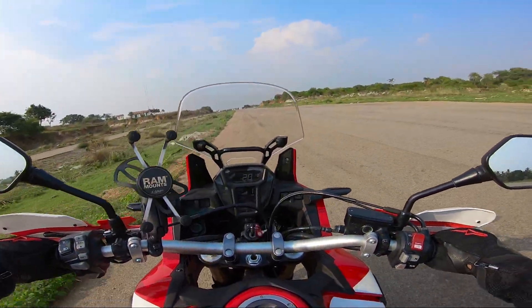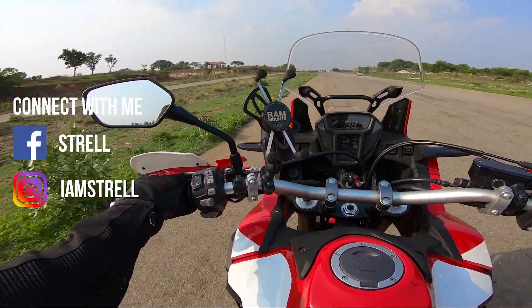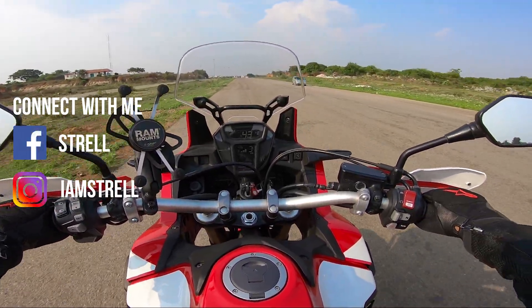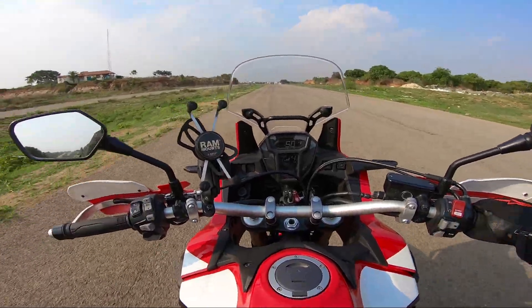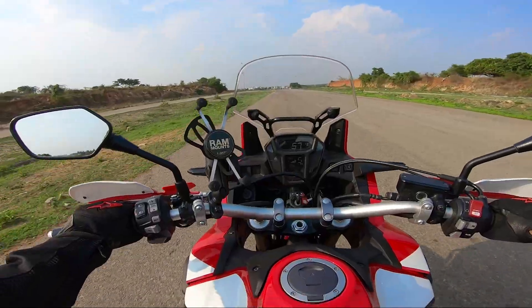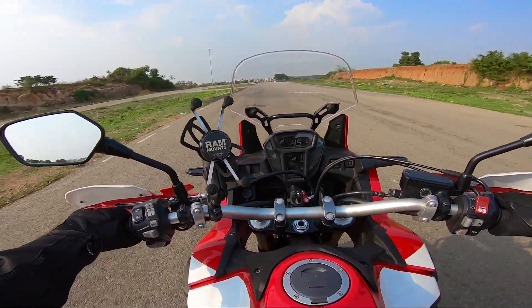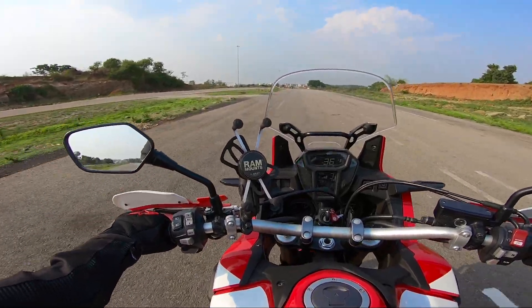Don't get disappointed — I know that a few Africa Twin fans will come at me in this video saying 'Hey, you just bluffed on me, why did you put this title and disappoint us?' I'm not buying an Africa Twin. But yes, there is big news coming to the channel and you can expect it in about a month's time.